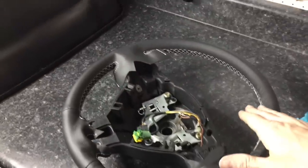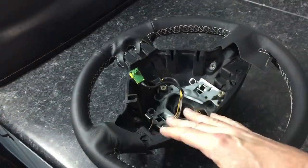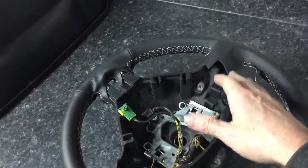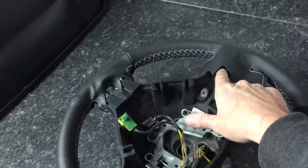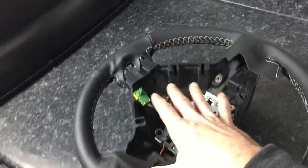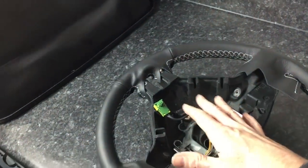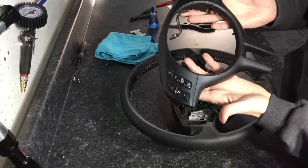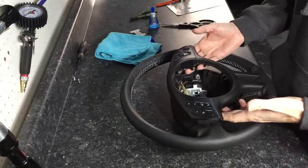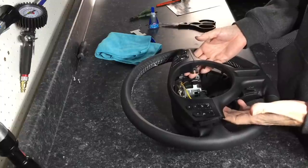We have the stitching done all the way up to the three spokes. We're simply going to tuck the leather around, finish stitching, do a little bit of gluing, and then the plastic trim — which is now curing from its refurbishment — will sit back on top. We can set that piece on, tuck the leather underneath, put the screws in, and tighten it up.